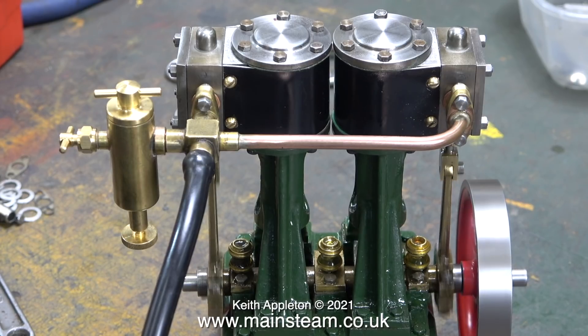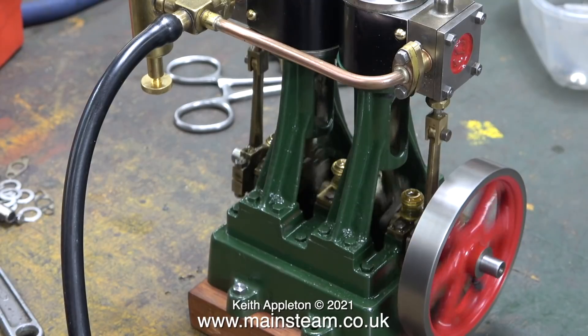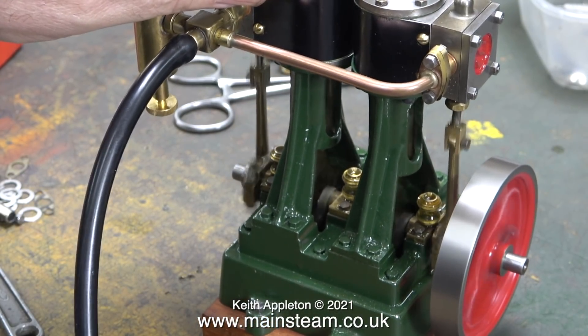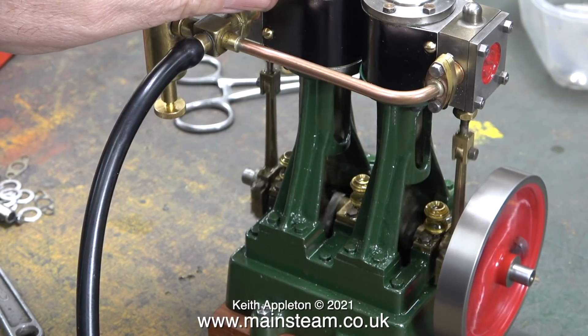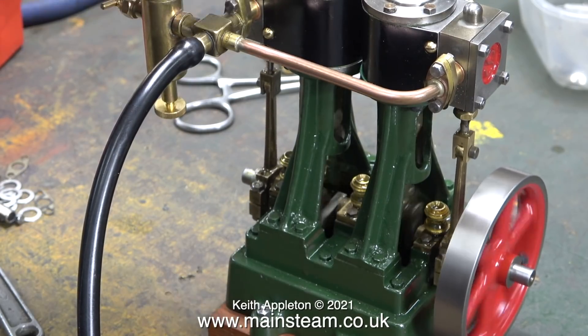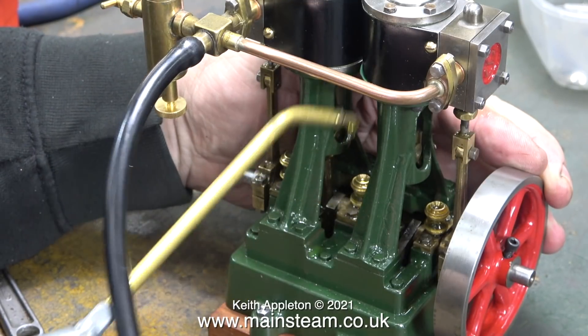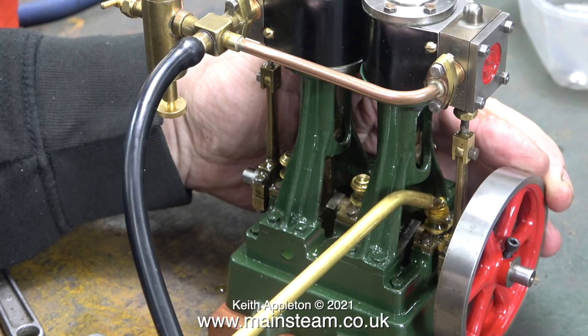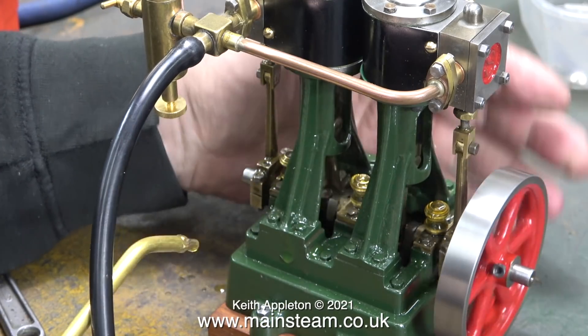Even though I didn't show it, I injected some steam oil into the inlet union first. Please be aware that a displacement lubricator is only suitable for oiling the engine when it's in steam. As you've just seen, the engine's response to the throttle or regulator is really good. It's time to give the engine a thorough oiling — this time on every moving part that I can see. During some of these engine runs there will not be any narration.